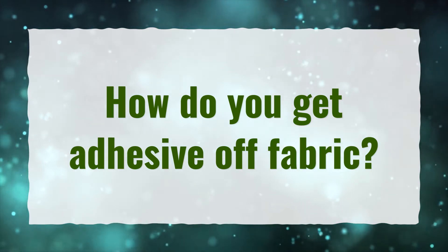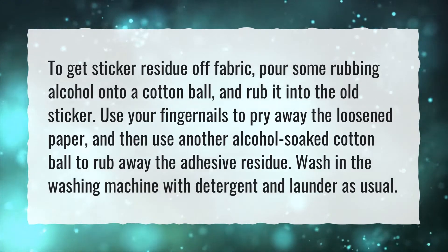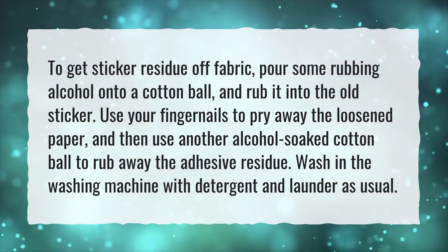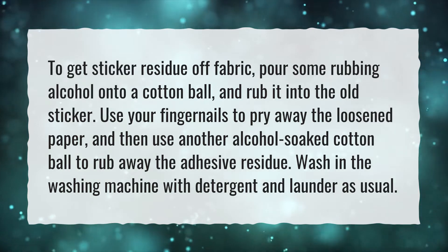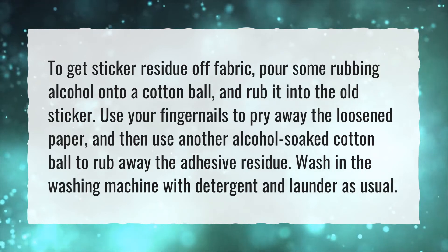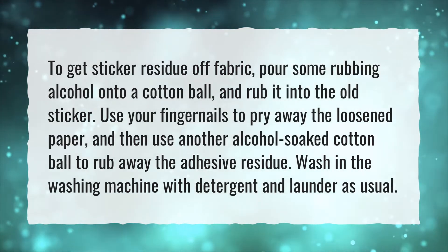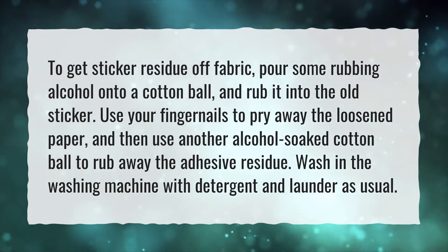How do you get adhesive off fabric? To get sticker residue off fabric, pour some rubbing alcohol onto a cotton ball and rub it into the old sticker. Use your fingernails to pry away the loosened paper, and then use another alcohol-soaked cotton ball to rub away the adhesive residue. Wash in the washing machine with detergent and launder as usual.